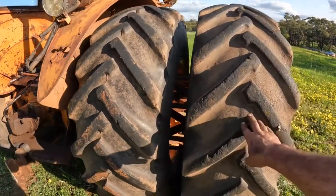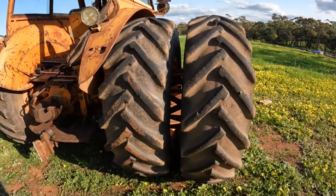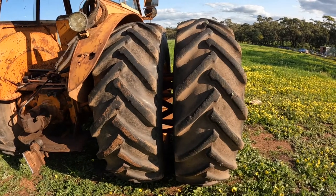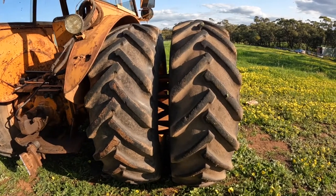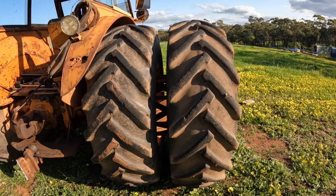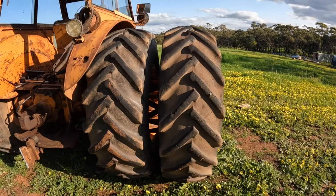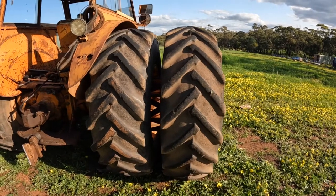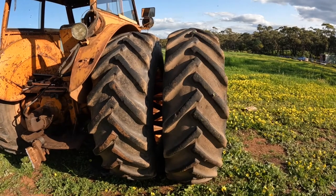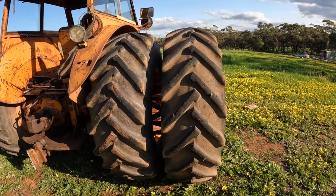One of the other advantages of having dual wheels and spreading the load is it reduces ground compaction. It doubles the depth that your ground compaction goes to, but it halves the weight per square inch on the ground, so it reduces how much soil compaction you actually get. This is really important particularly when the soil is wet. When it is dry it doesn't compact as much, but during seeding when it is quite wet, and during fertilizer spreading when it can also be quite wet, soil compaction can be quite a big issue.